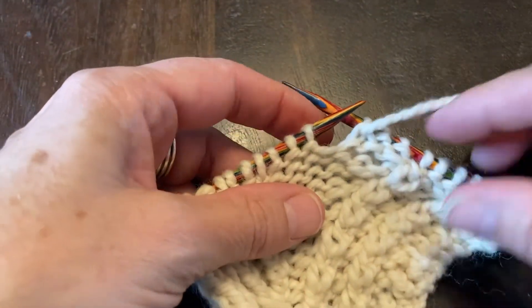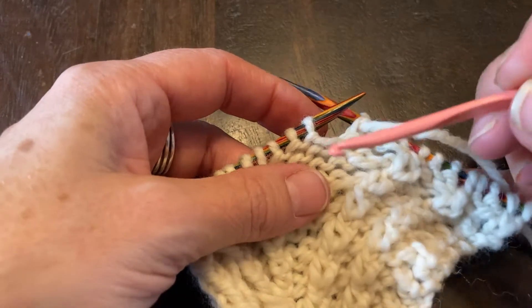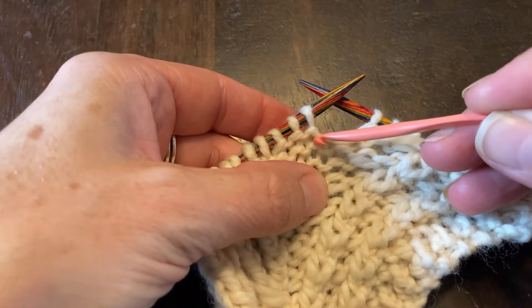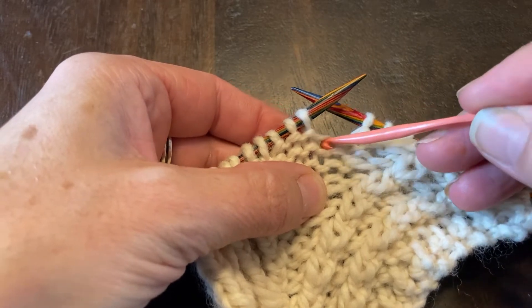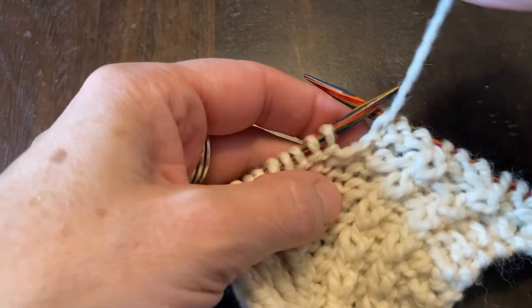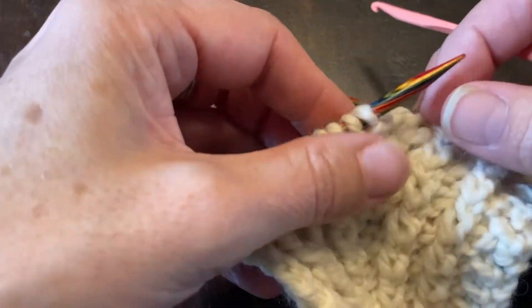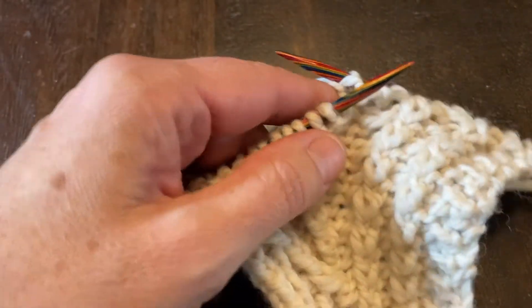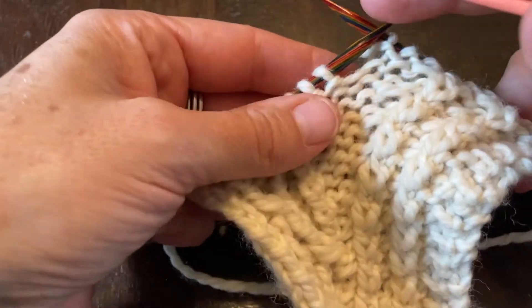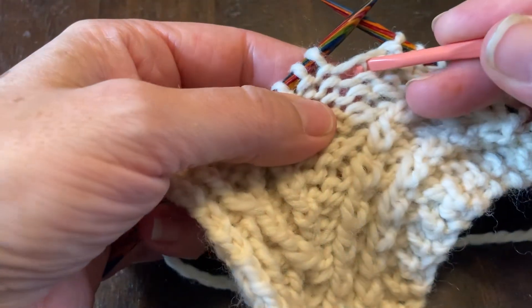Here I'm going to grab my crochet hook and come into the strand that's just between these two stitches, right here. I'm going to bring my yarn back and hold it with my left hand, then going through that strand, grab my working yarn and bring it through.